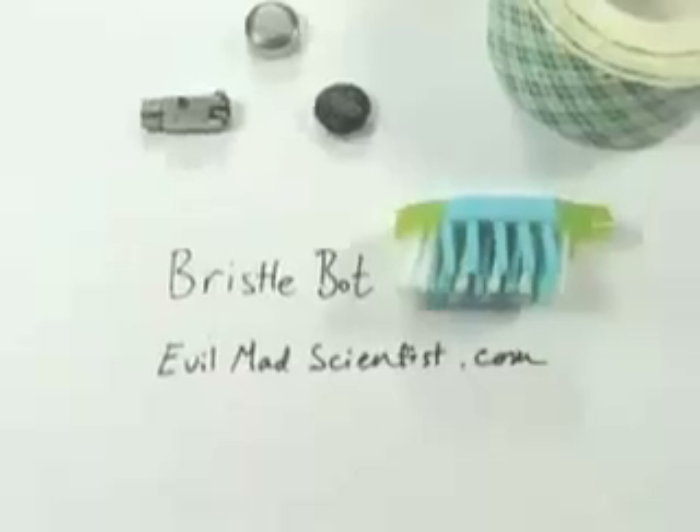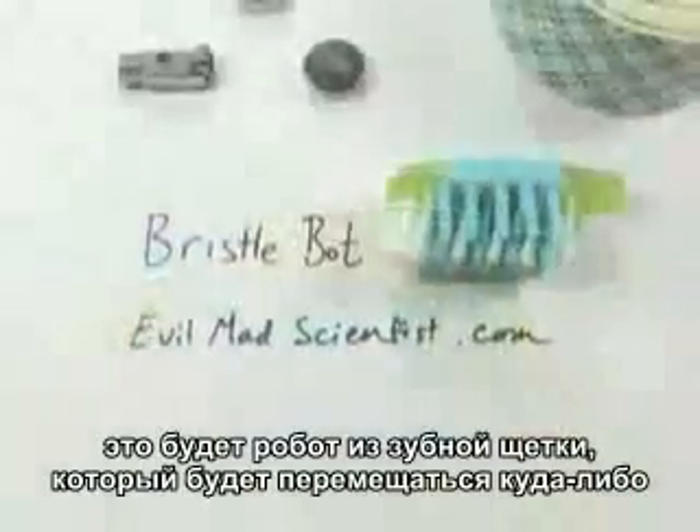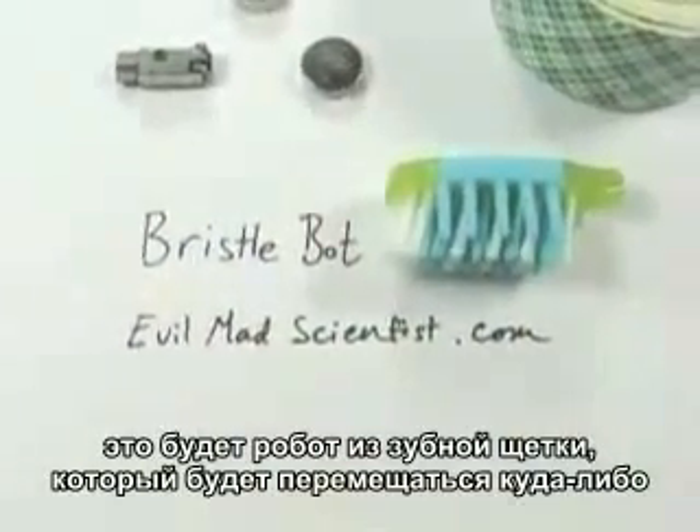Hey, what the heck is that? This is how to make a bristlebot — a simple vibrating robot that goes somewhere, made out of a toothbrush.